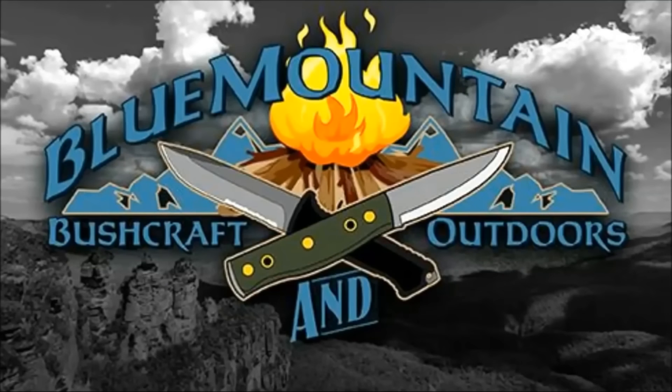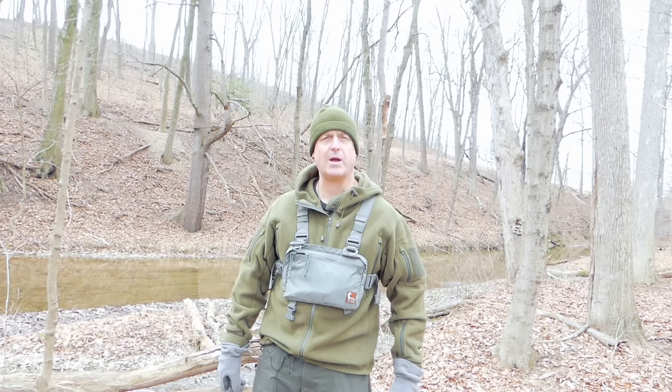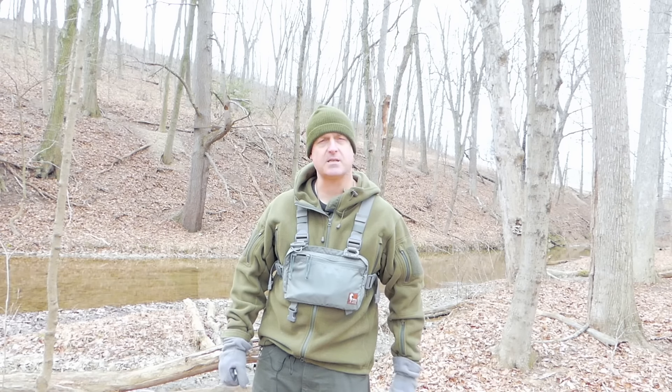This is from a journeyman ABS knifesmith by the name of Dave Wenger. It's a really nice blade. I think you guys are going to really appreciate it. The blade we have for you today is by journeyman ABS knifesmith Dave Wenger. I recently found out about him through an associate of mine, and I was really impressed with his work. He does some phenomenal stuff — both forged blades and stock removal blades. This happens to be one of his stock removal blades. It's called the Belt 4.